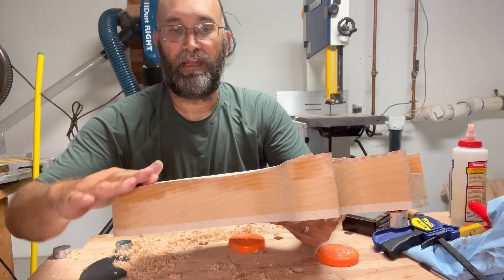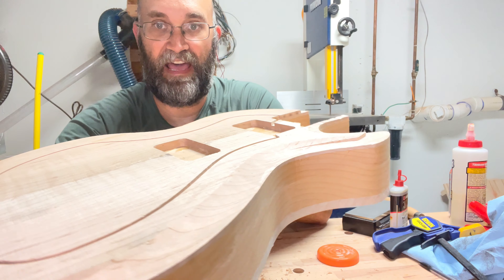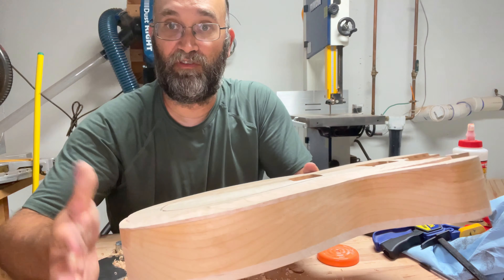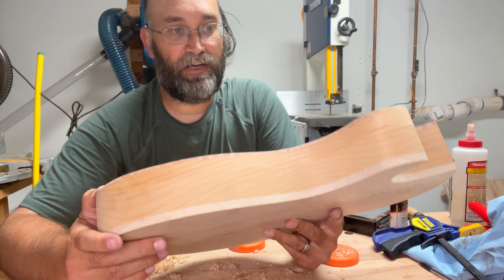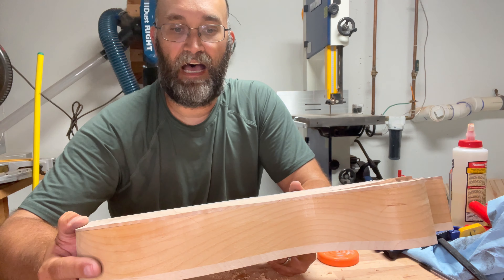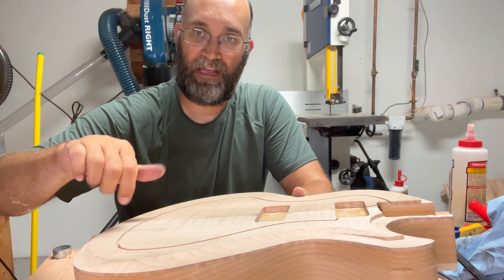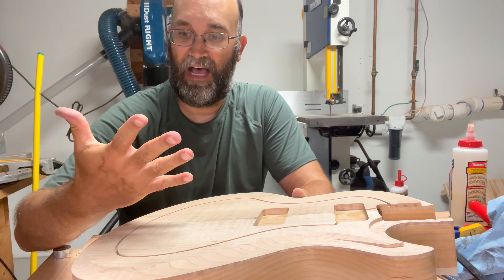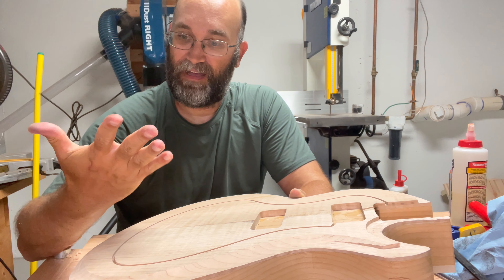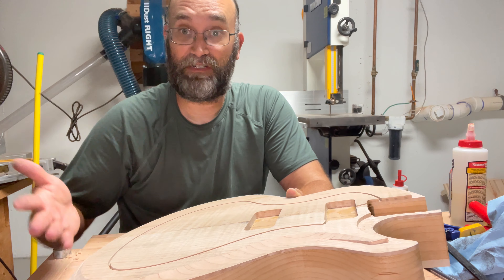At 20 to 30 minutes in, you can already see a nice carve taking shape. I can't believe how easy it is to get started with this type of scraper. That said, it's really tough on your hands. It's going to take two sessions to finish the carve because you have to push so hard and flex the steel — it really tests your grip strength. I also have a cut right in the middle of my hand, so maybe I need tougher hands or a little more research.